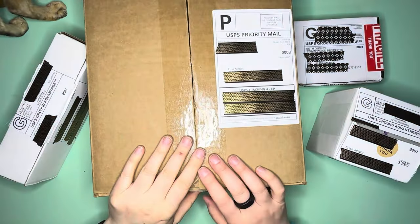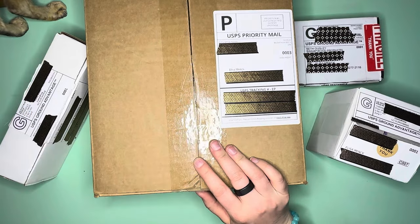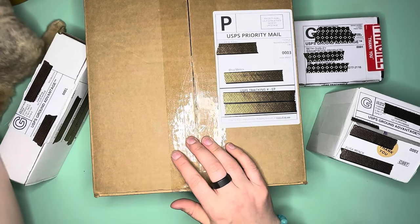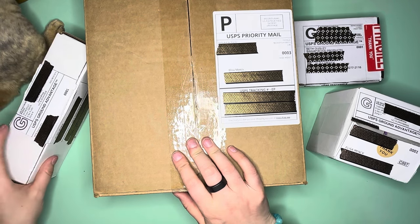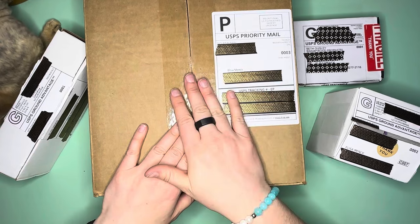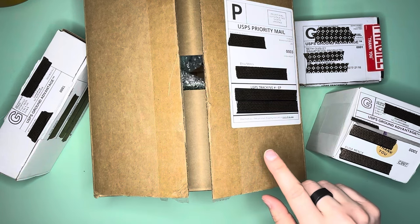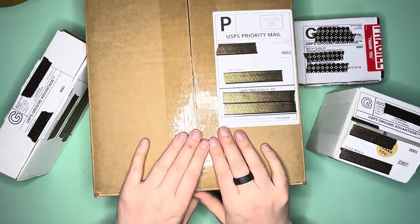Hello everybody! This is Elissa from Mink Arts and Crafts and today we have another small shop haul. We have a couple of different goodies plus a special surprise at the end, and we have a guest star — a little sushi kitten. The kitten is doing chaos things, so that's the noise you'll be hearing in the background.